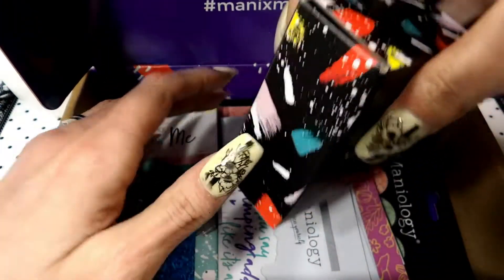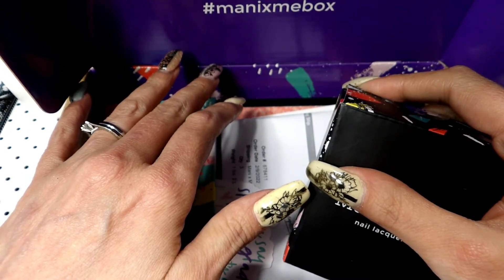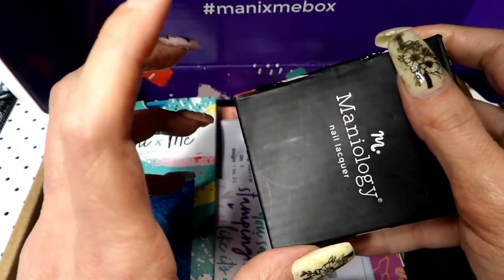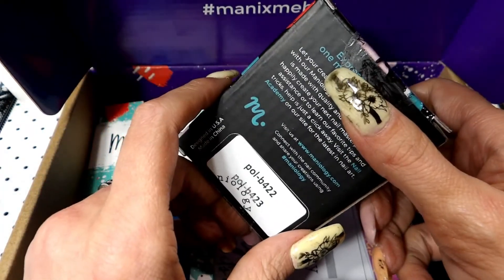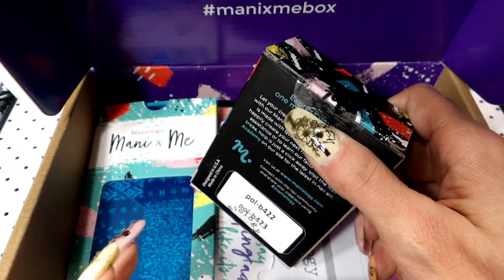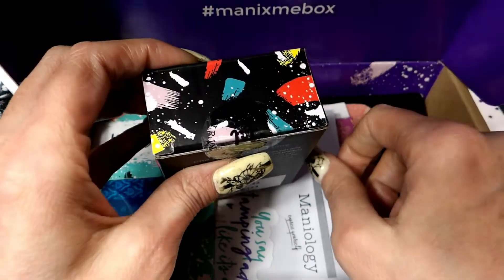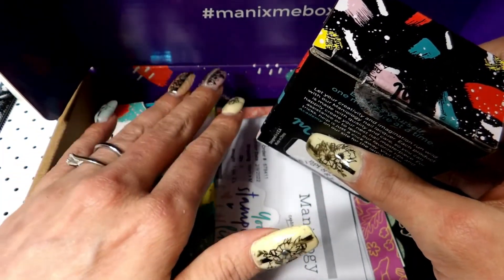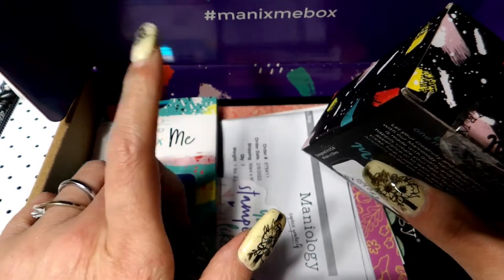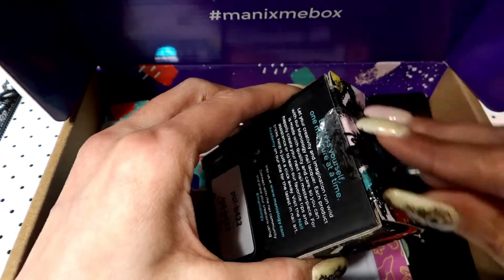It's $25 a month and you get two polishes. They'll eventually be released to the public but you get them first in your box, and then the stamp plate is exclusive to just the subscriptions. I hope that makes sense. Alright, let's take a look at the stamping polishes.